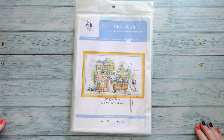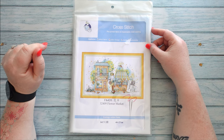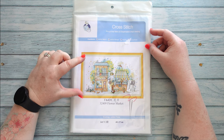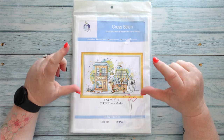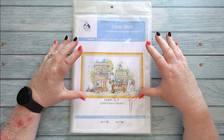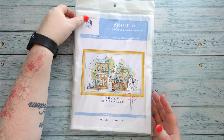We'll start off with the cross stitch kit. This one is a Joy Sunday — it's a 14 count, 40 by 27 centimeters — and it's another one in the series of a village street. I've shown one before in the series which was a cafe and candy shop, and I think there's about six or eight in the series, but I got another one that I like which is the flower market.